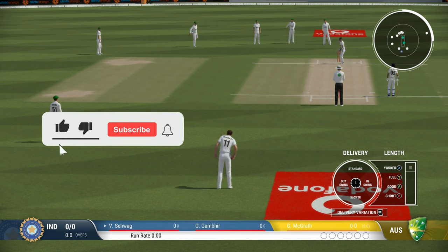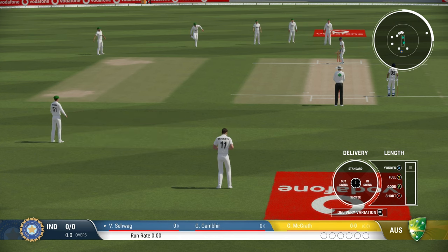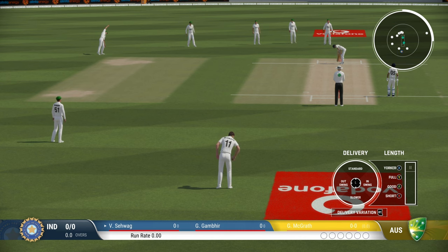Simply speaking, neither the batsman nor the bowler will be able to predict how the ball is going to behave, so it's a good weapon to have. Just be careful not to overuse it.